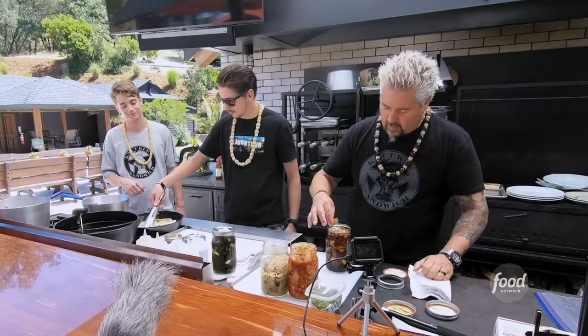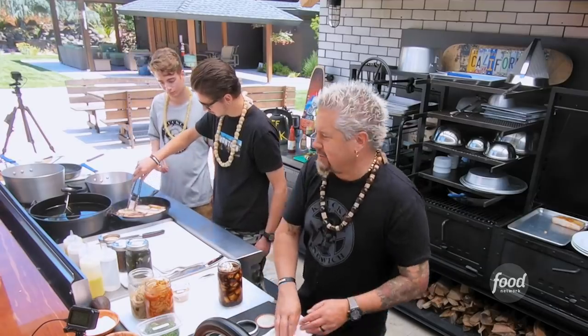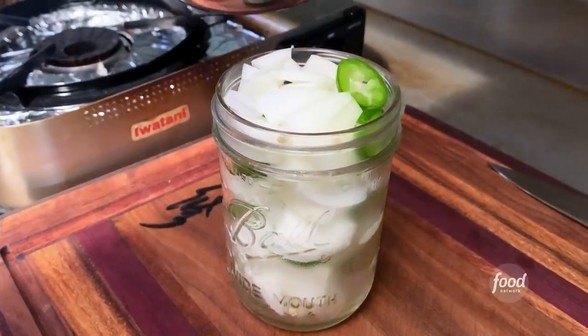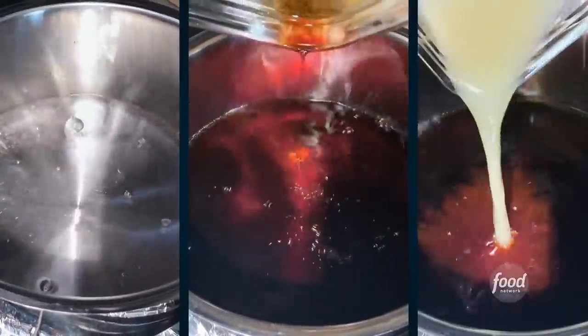That's some Korean pickled onion with jalapeño. How are those made? It's just sweet white onion, sliced jalapeños, vinegar, soy sauce, and lemon juice.